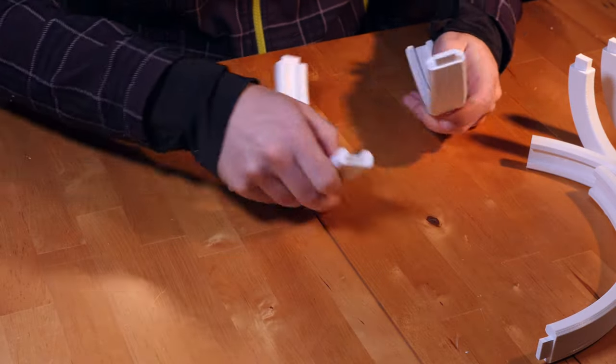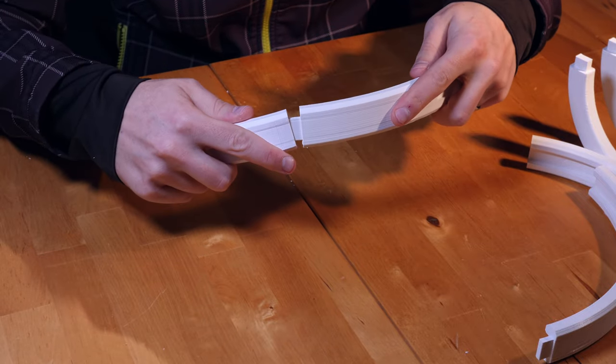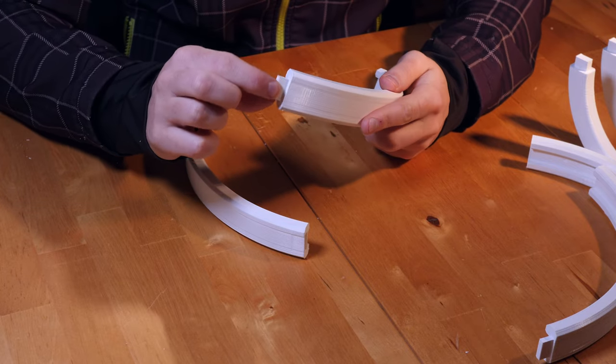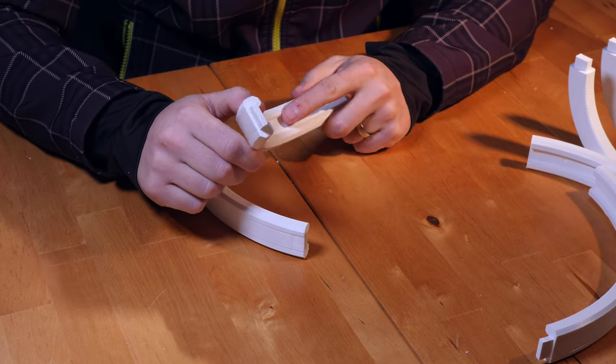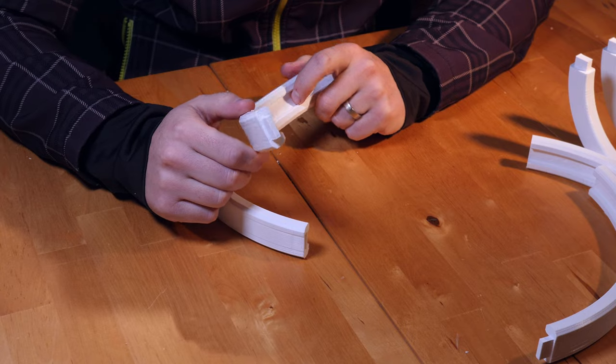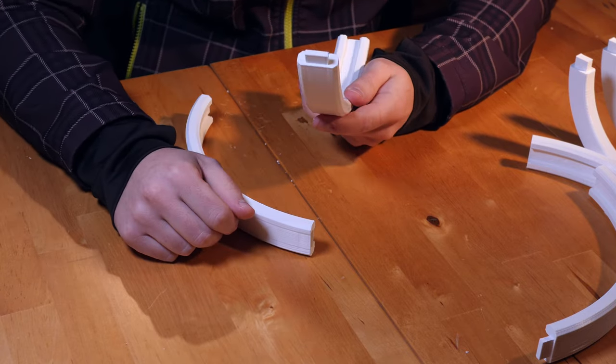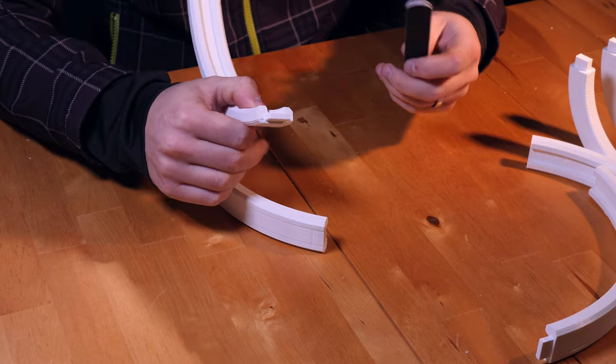3D printed parts don't always perfectly fit together. If they don't fit, we can make them fit by carefully cutting pieces away, sanding them down, or using heat from a heat gun or lighter to warm the plastic and carefully bend it the way we want. We'll use the sanding technique here.